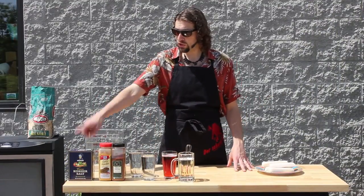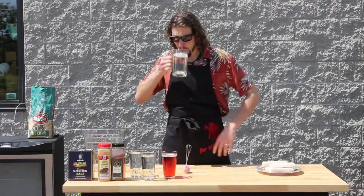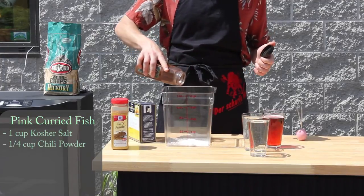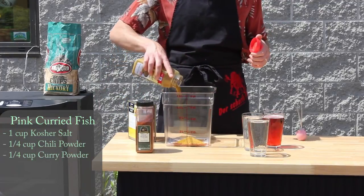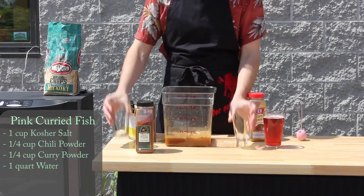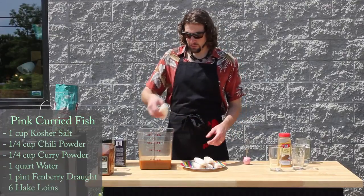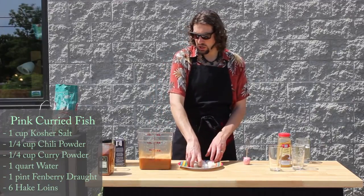I'll tell you the ingredients, but do remember all of these recipes are posted on our website. You're going to need salt, curry powder, chili pepper, fenberry draft, some water, and a manaz — the manaz is for you. Salt, chili powder to taste — I like my fish spicy. Whatever blend of curry powder you like, and water, and of course fenberry draft. Now it's time to gently add the fish. You don't want it to break as you're dropping them in. I'm using hake — you can use any white fish you have available. Now you want to put it back in the fridge to marinate for two to three hours.